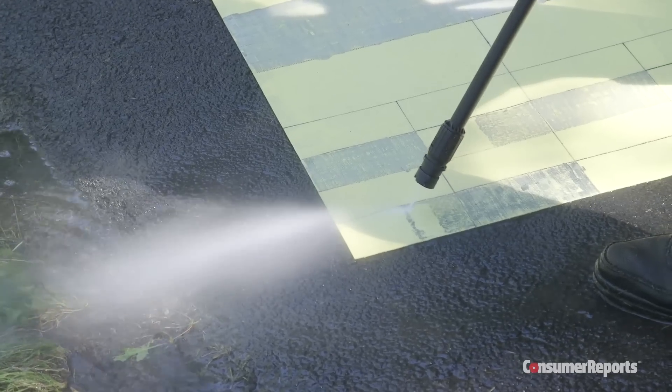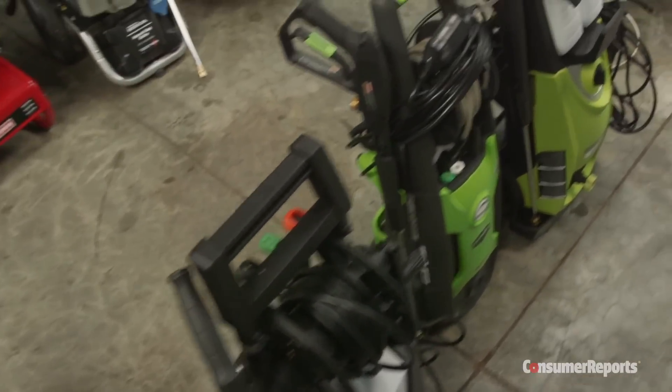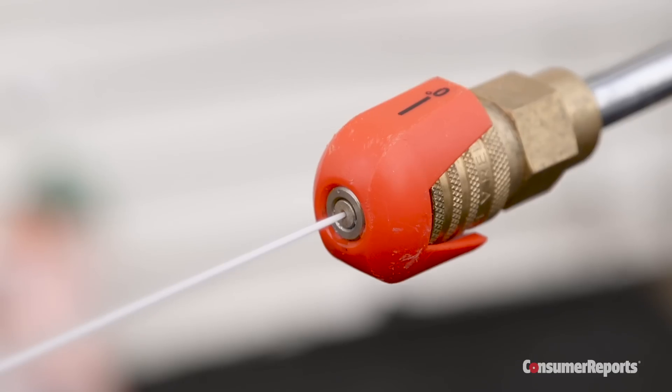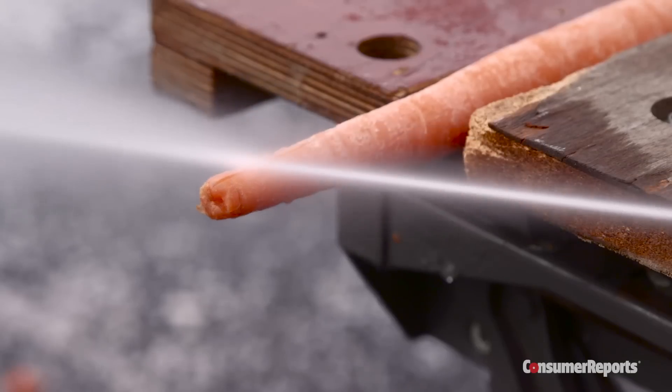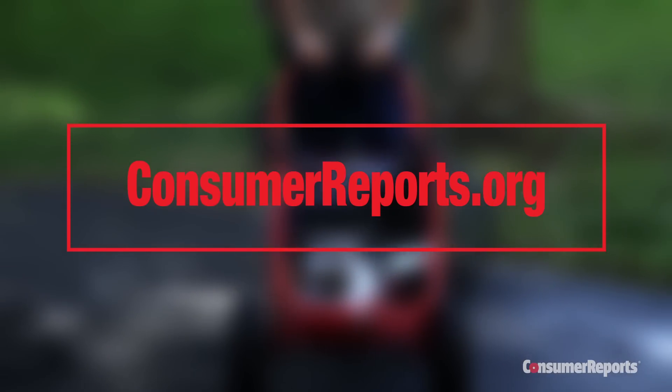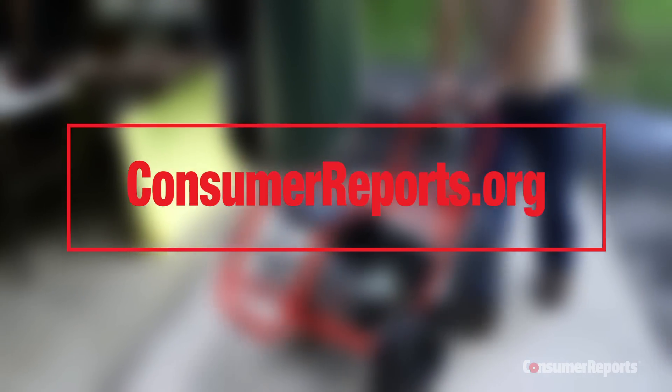This guide will arm you with expert advice to pick a pressure washer that best suits the jobs around your house. Consumer Reports has important safety tips you need to know before using any pressure washer. Subscribers to our website can access our specific brand recommendations and exclusive product ratings.